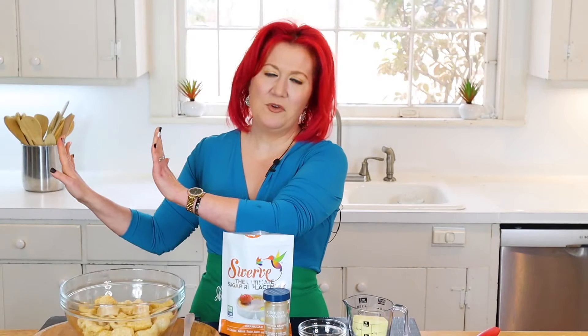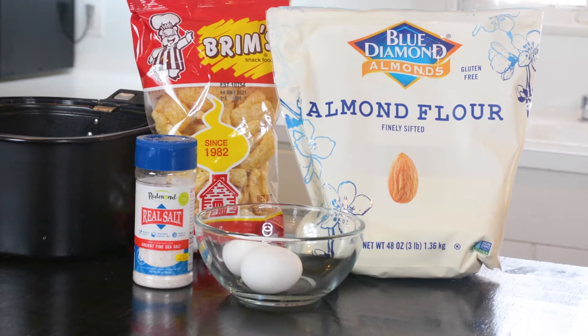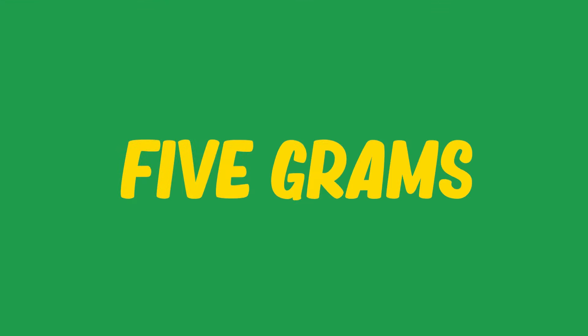Pork rinds — aren't they super high in fat? Move over, old school dietician Shelly. Pork rinds have about five grams of fat, and your precious bag of Doritos has a lot more fat than pork rinds. The most important thing when picking a bag of pork rinds is to make sure the ingredient listed is just the pork rind itself. We don't want any MSG or any of that garbage, because that is exactly where you can mess up.